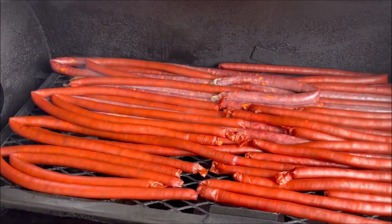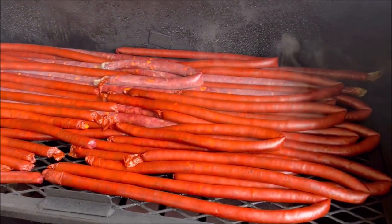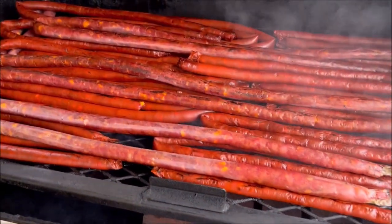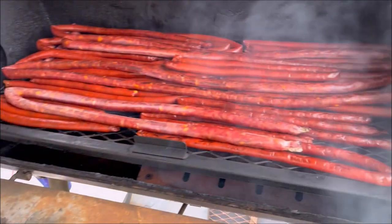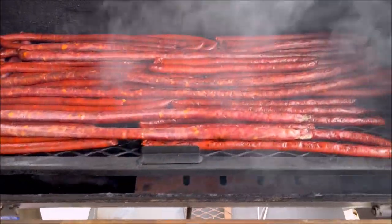I'm going to flip them around — move all the ones from the top onto the bottom. Got them all flipped around here, they're looking pretty good. It's been about an hour and a half, so I'm going to go about another hour and check the temp to see how they're looking.